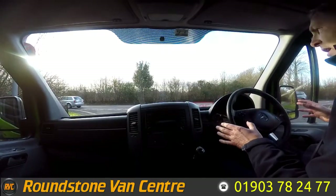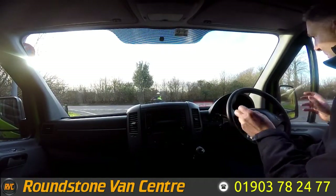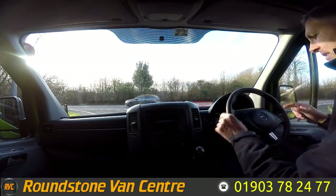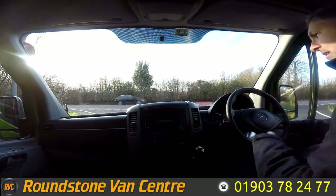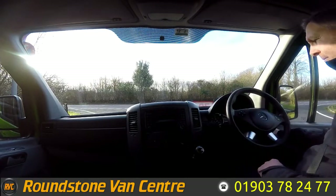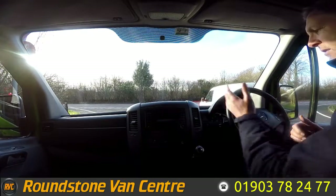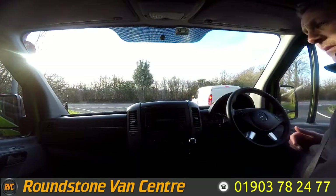This is now the final part of the video appraisal — the road test of our Mercedes Sprinter long wheel base panel van, where I'm going to be demonstrating the gears, the steering, and the brakes. Let's get the engine started up. There we go — as you can see it started up straight away with no dashboard warning lights on and there are no unusual noises coming from the engine.